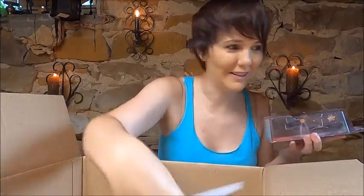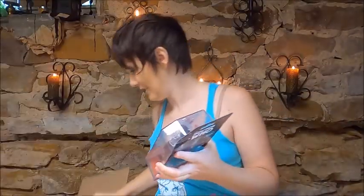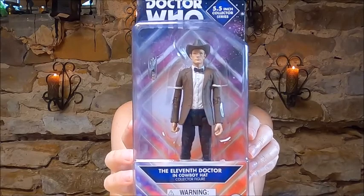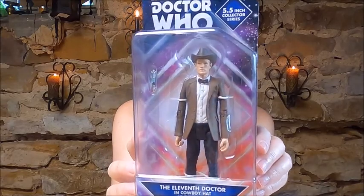What's this? There's one more item in here. Let me get rid of the box. Awww — 11th Doctor in cowboy hat action figure. Isn't he cool? I love it.